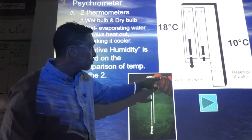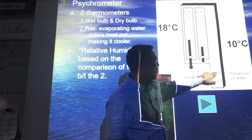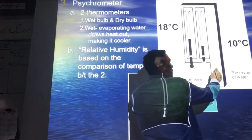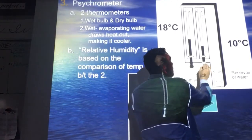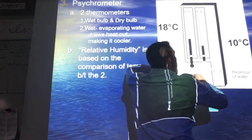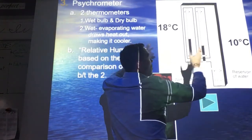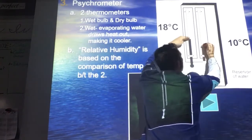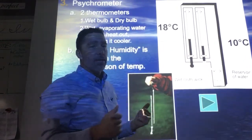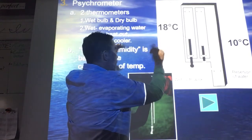We use that principle with the two thermometers. If one's dry and one is wet — in this case they have kind of a little sock-type material — you've got a little bit of water that it's stuck into, and water always travels up cloth material and keeps that wet. If the temperatures are quite a bit different, we'd say it's dry outside because the evaporating is happening faster, cooling down the wet one. If the air was quite filled with water, it wouldn't evaporate as quickly, so the temperatures would be a lot closer to each other.